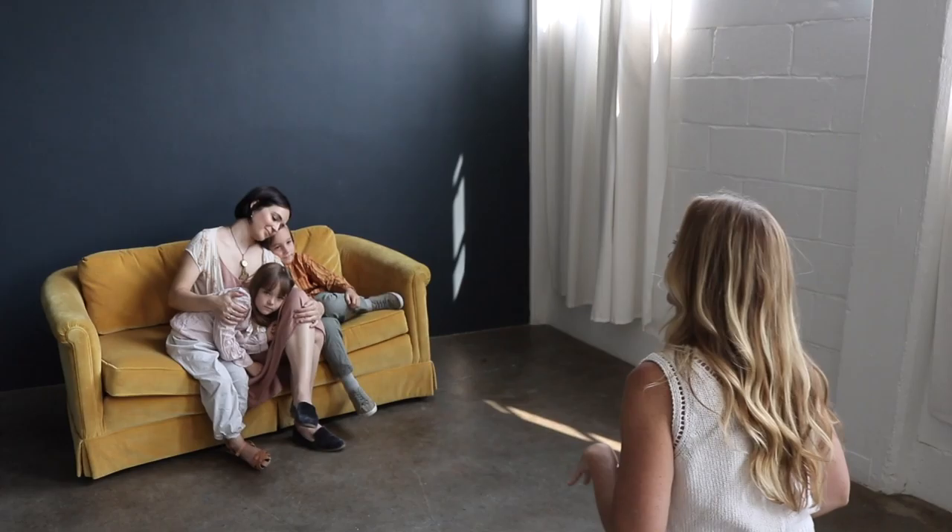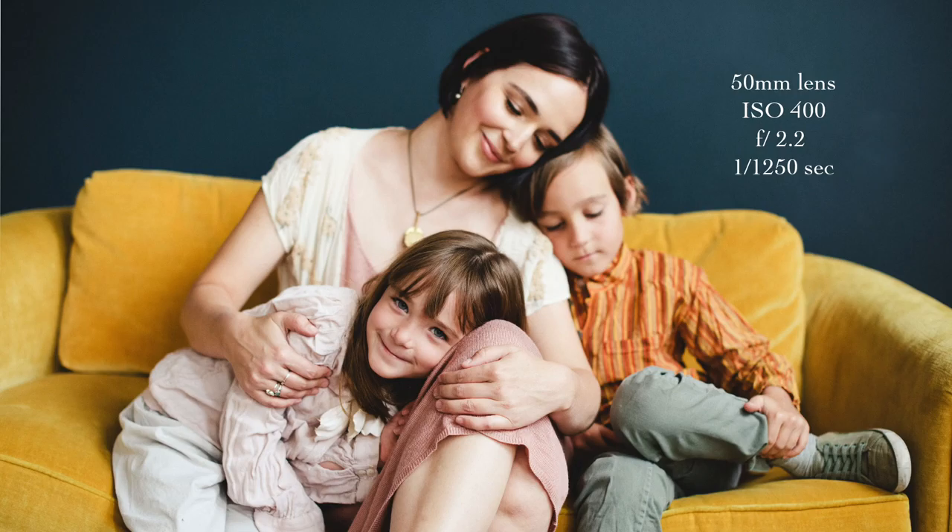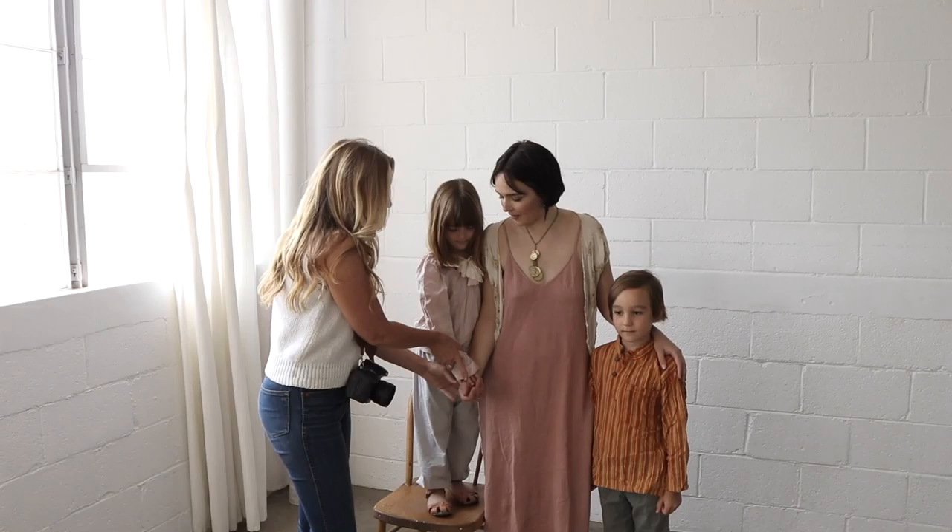When I'm photographing families, I give direction but I also want to constantly be telling them 'good job, move this way' — keeping it really positive. If you aren't talking at all, they're going to be confused about whether they're doing the right thing. One of my huge goals when shooting families or groups is to get all their heads close together — that's my first tip of the day.